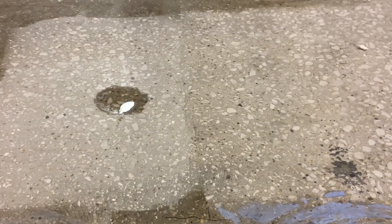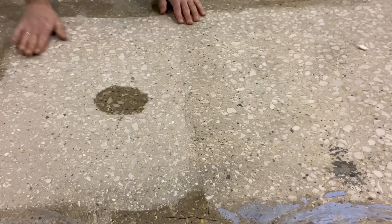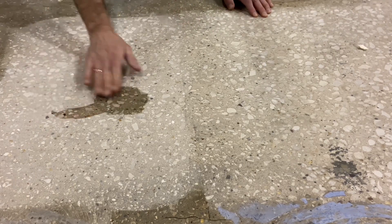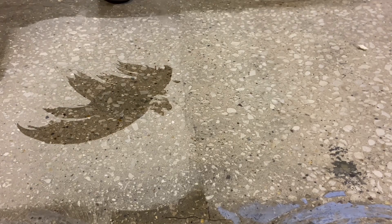Three hours later, on the shot-blasted area on the right and the de-dusted area on the top left, the water is gone. However, the water on top of the hand-ground and vacuumed-only area is still standing on the surface — and that's after three hours.